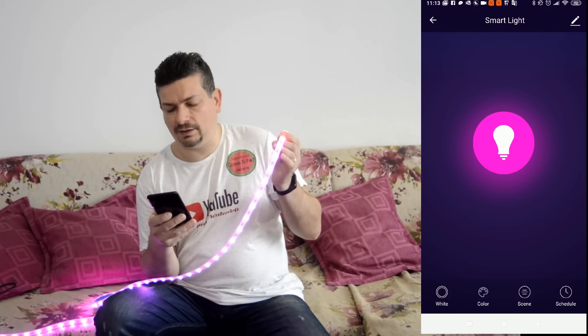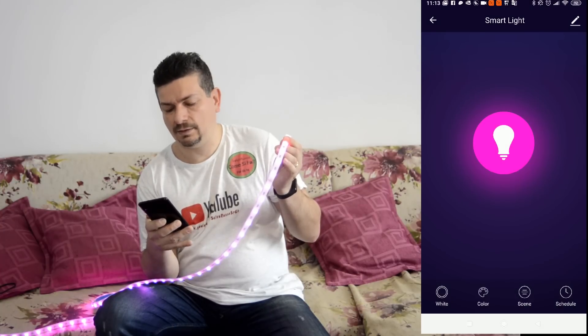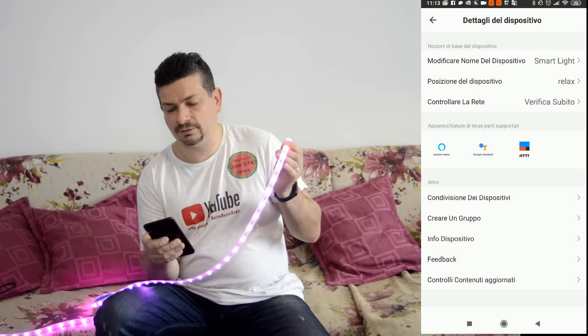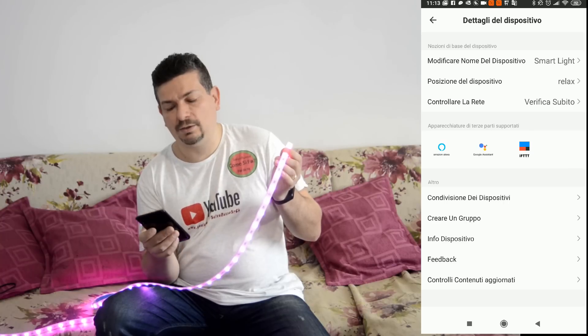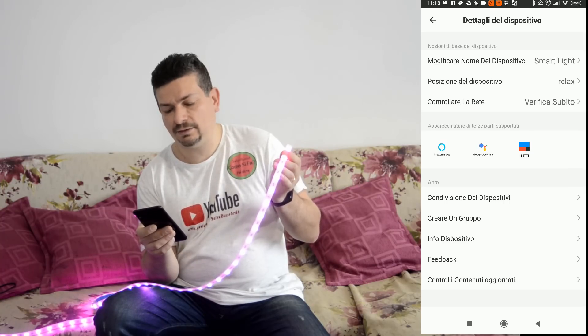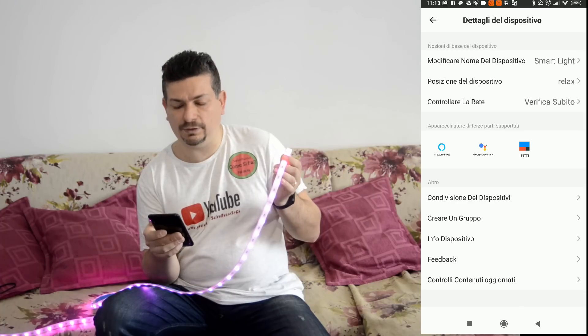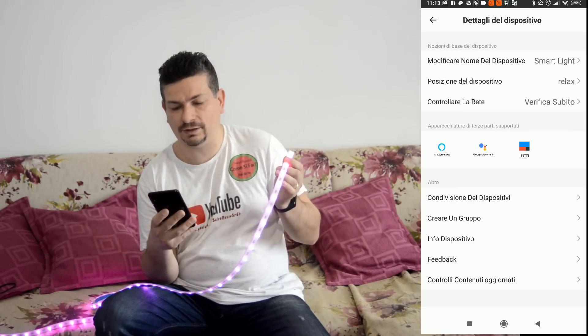Possiamo anche impostare dei tempi. All'interno possiamo vedere che abbiamo un dispositivo che ho chiamato Smart Lite. Lo possiamo fare funzionare con Alexa, con Google Assistant e con IFTTT. Quindi andiamo a vedere con Google se ci ascolta.